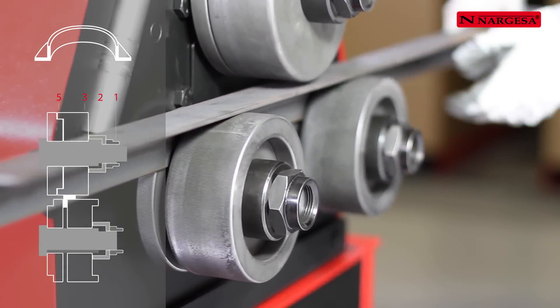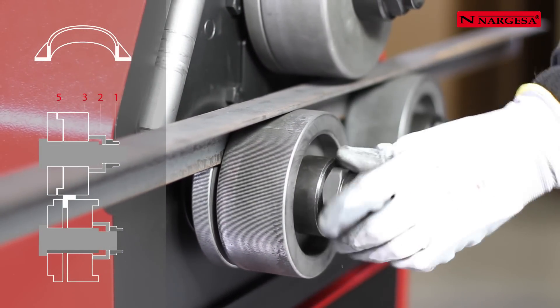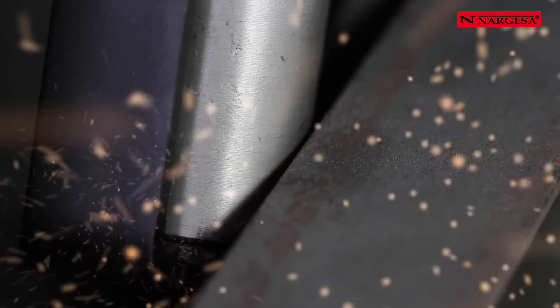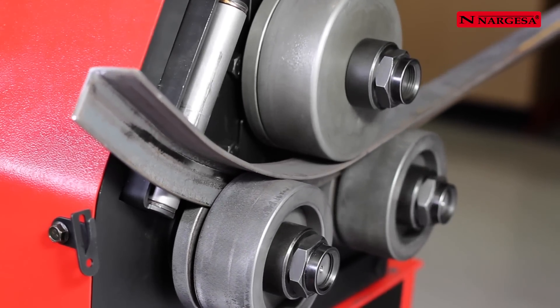If the profile to be worked is at an angle, the assembly of the rollers is the same as for a T profile. Always use the two side corrector rollers to straighten the profile and obtain a good bend.